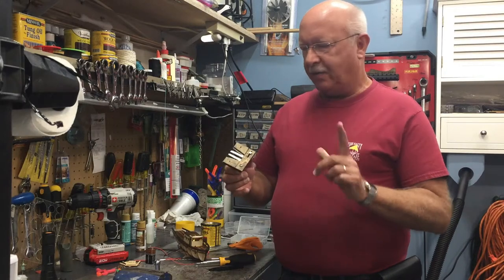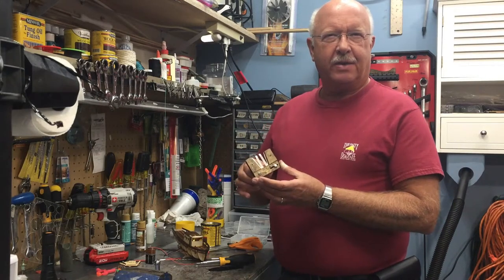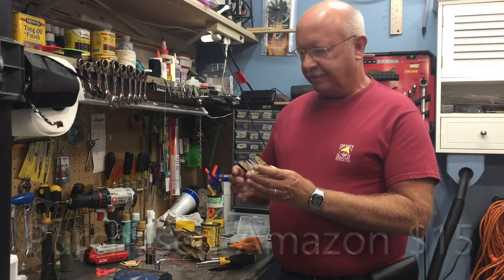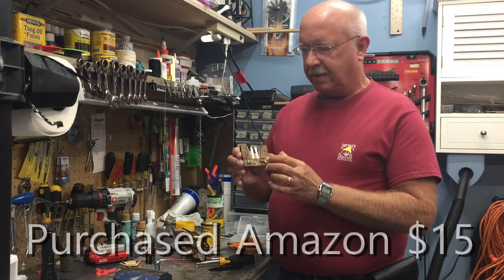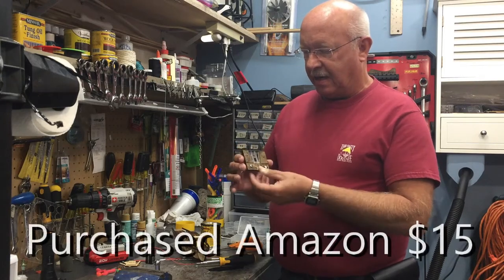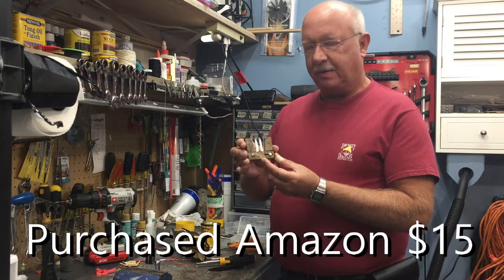Welcome to my channel BoilerDan1, where my motto is I know a little bit about everything and a whole lot about nothing. So it looks like maybe you searched on how to put together this dead eye threading tool, and hopefully this will be of help to you.